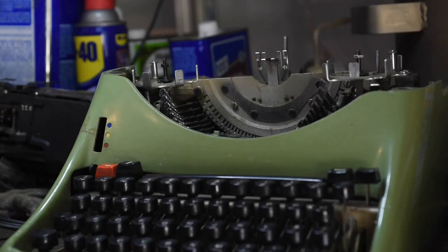This is the Olivetti Graphica. It's a rather unique machine and this one is QWERTY, which is kind of rare for these. It's a proportionally spaced machine, meaning that wider characters like the M would take up more space on the page than narrower characters like the I.